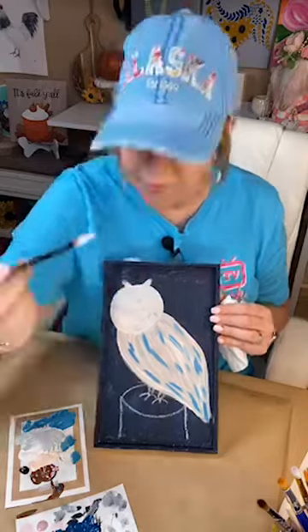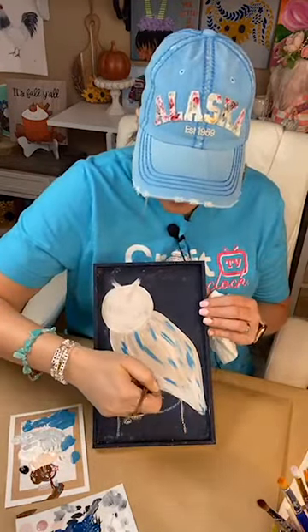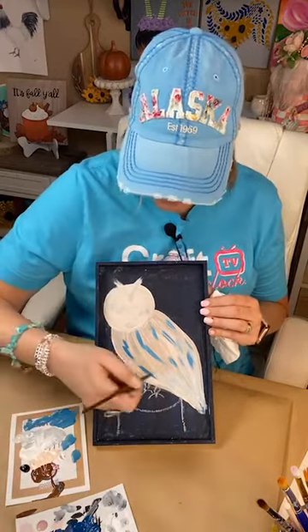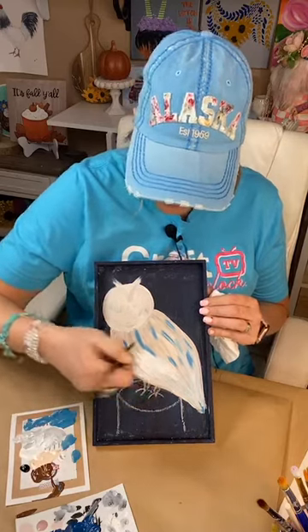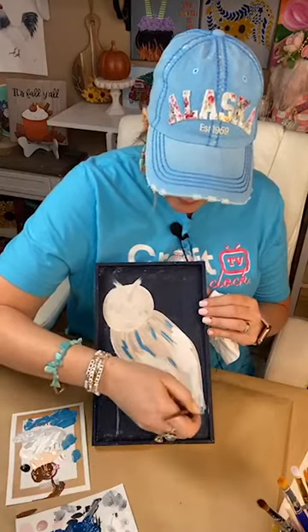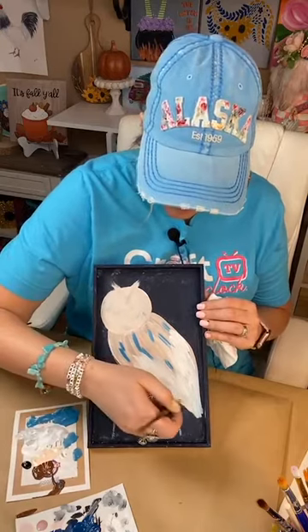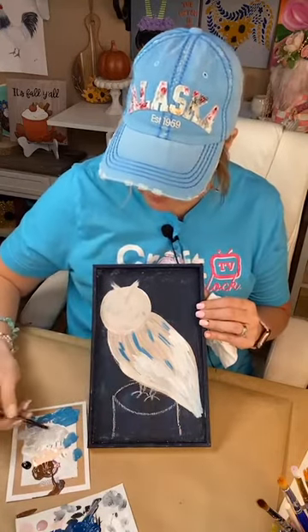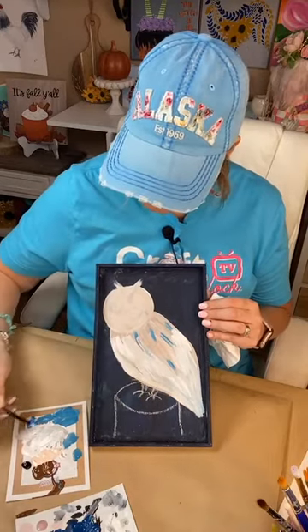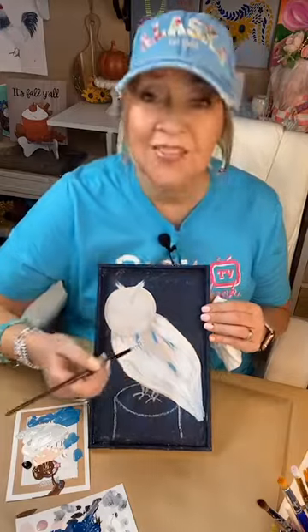I've just got some black and white kind of mixed and we're coming back in to add some of this gray. See — that just tones that blue right down so you can see it blends with the background. The background has so much color that I'm going to make the owl a little more muted, a little more natural colors.